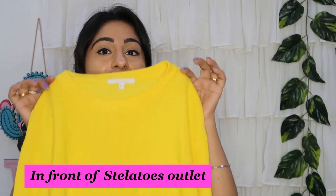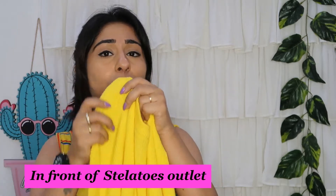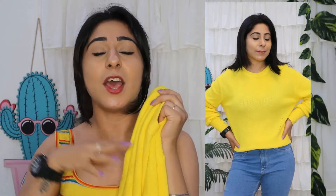Next I purchased this item from Stiletto's stall — it is another woolen piece. The fabric is so comfortable and the size is a little oversized, which looks good on the body. Oversized is a trend today. If you want to purchase a woolen top or sweater like this, you should definitely check out this stall because it is only 100 rupees. It is such a great fit, and after washing it, it looks brand new — no one would believe it is not brand new. You will find a great woolen variety here.